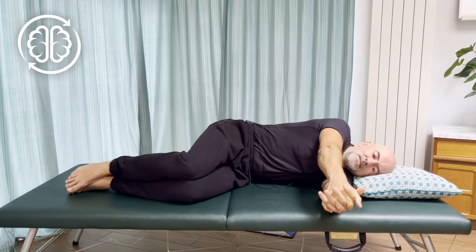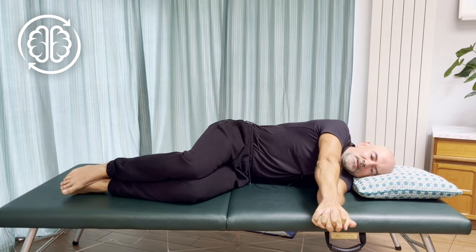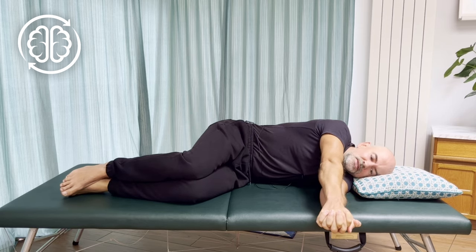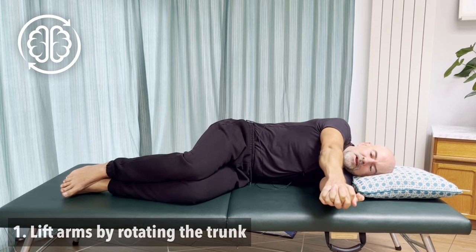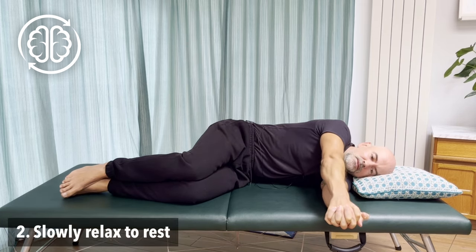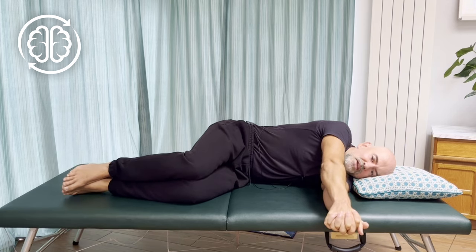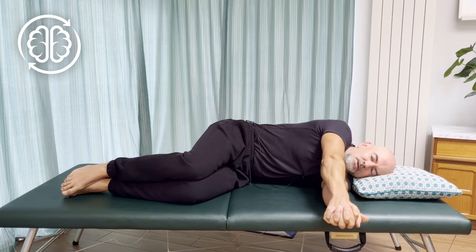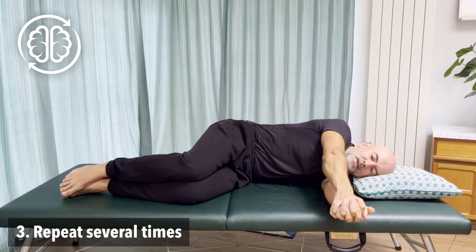From here, clasp your hands together like you're making a club. Now we're going to change tack a little bit. We want to see if we can lift the two arms off the ground — like we're going to try and point our club, our fists, at the ceiling. Let's just see what that feels like, lifting the arms a little bit and then coming back down. When you lift the arms, you're probably going to feel quite a bit of activation of muscles in your trunk, down the side into your ribs. Come on down.